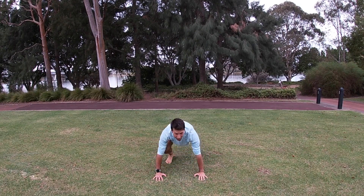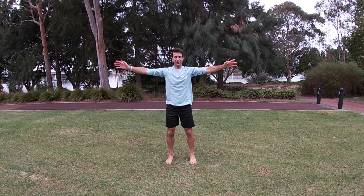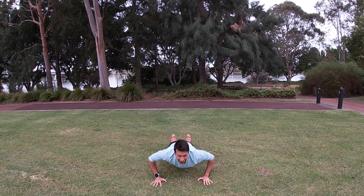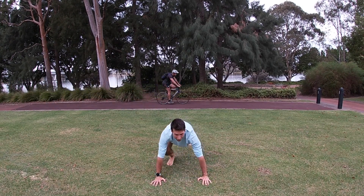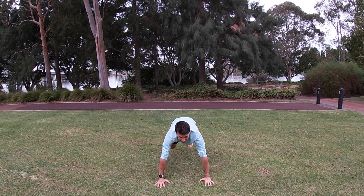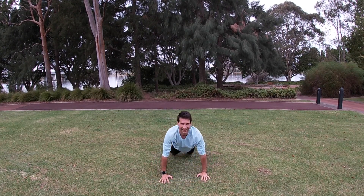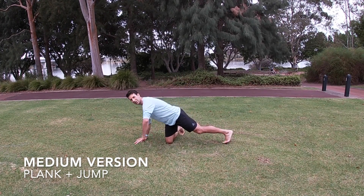From the front: lift up one foot, then the other foot, onto your heels, up tall. Come down — one arm, other arm, one foot, other foot — lie yourself down onto your stomach. Lift your hands, lift your feet, one foot, other foot, onto your heels, arms up. And that's the easy version of a burpee.